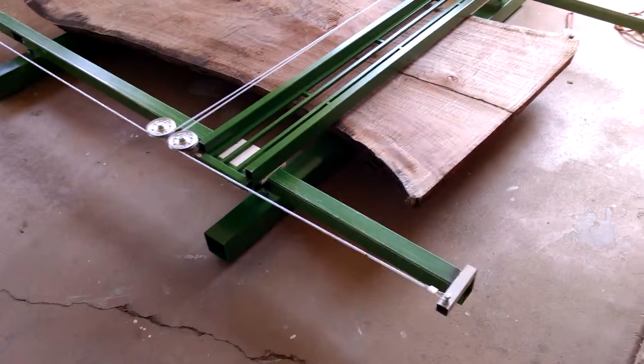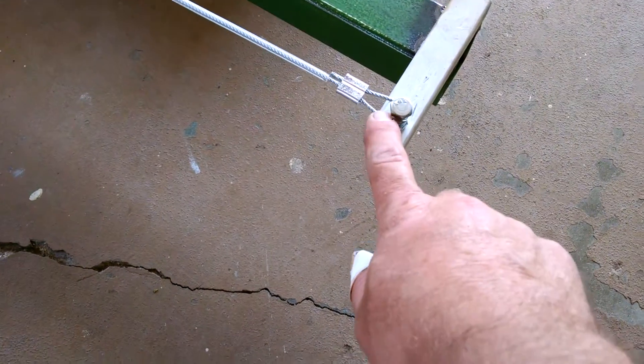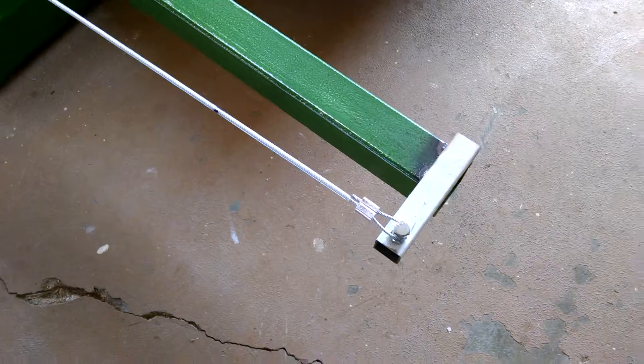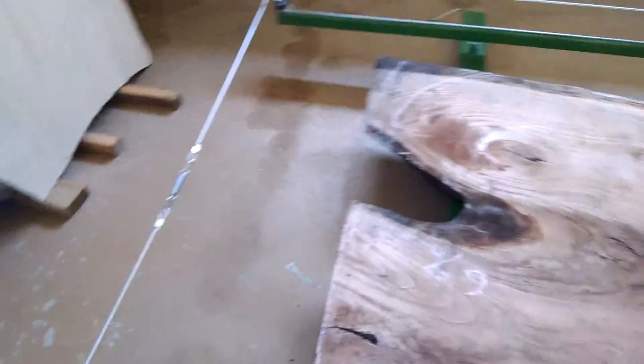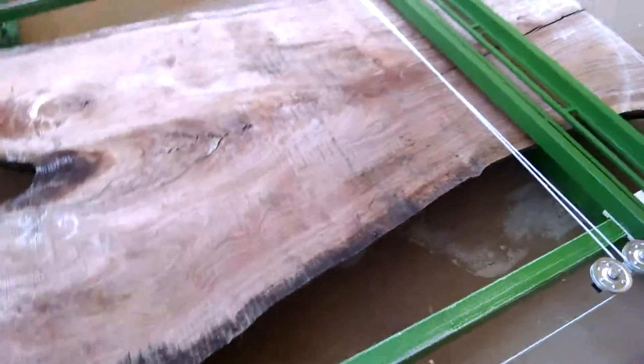Alright, so this is set up like a drafting table. This has got a name, actually — I forget what it's called. This little part on the drafting table has a name. And these cables run through the pulleys so that it keeps the router sled square with the rails, no matter what you do.